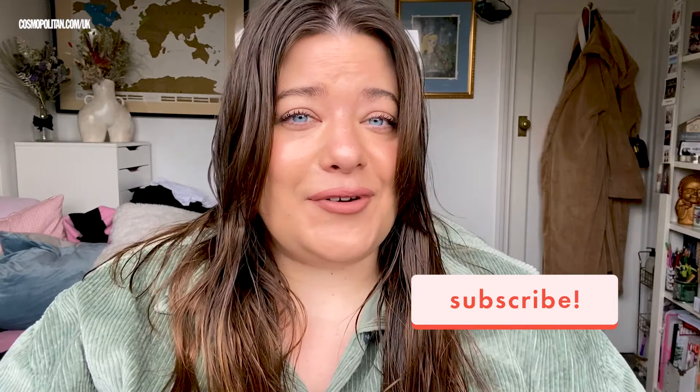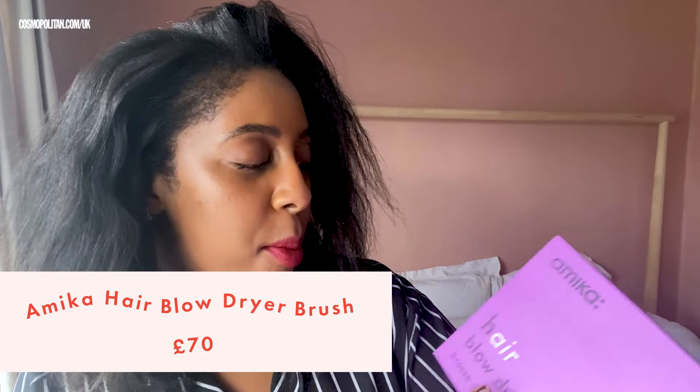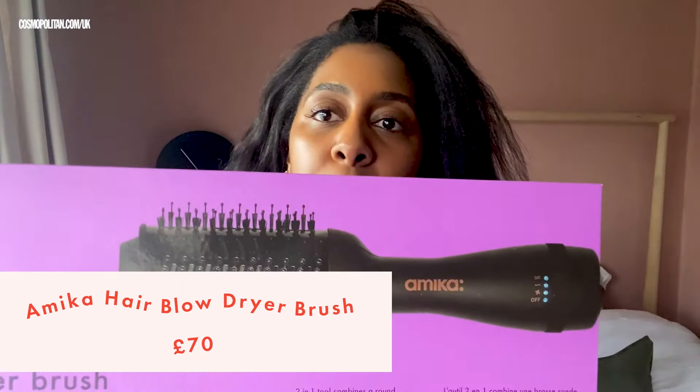Hello everyone and welcome back to BC Lab at Home, where we test the latest new makeup, hair care, and skin care launches straight from our bedrooms. Do not forget to subscribe so you don't miss a single one of our episodes. Today we have the Amica hair blow dryer brush for it all.